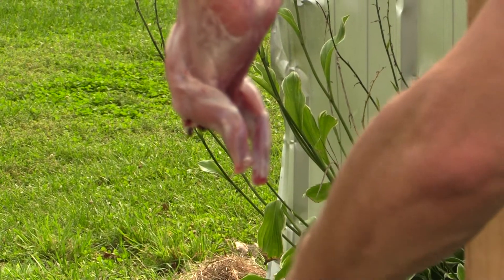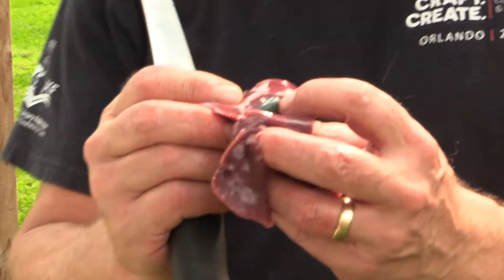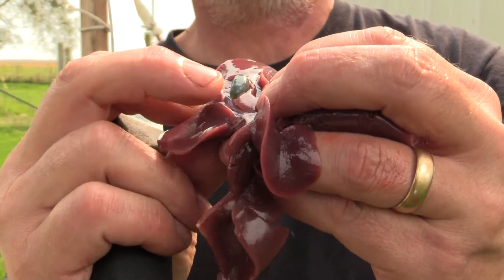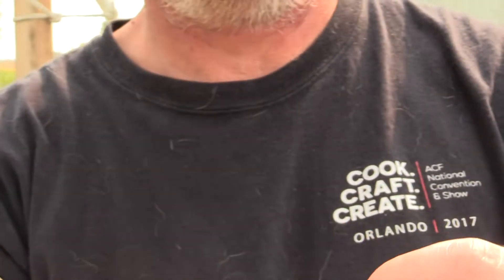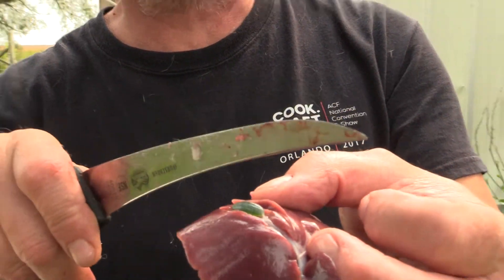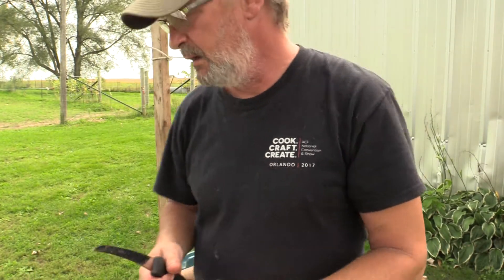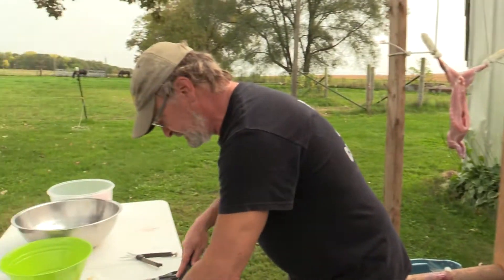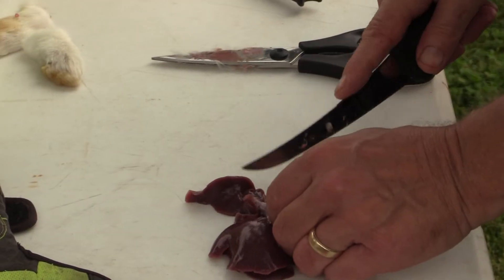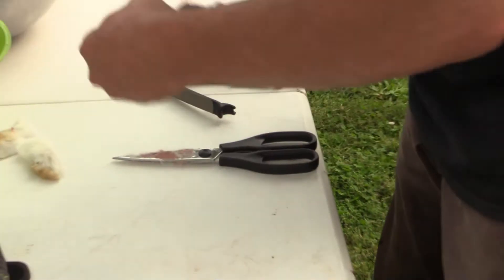There's something on the liver I want you to see. This right here — you can see it — is the bile duct. We do not want to puncture that. We do not want that to hit our liver — that's super important. All I'm going to do is cut on both sides of it and just take it out completely. Because then I'm going to make liver pate out of this. The bile duct will go in my bucket and the liver I have a bowl here for.